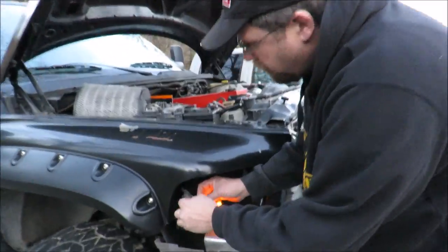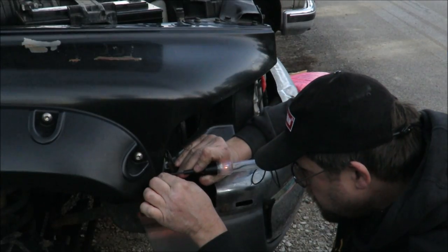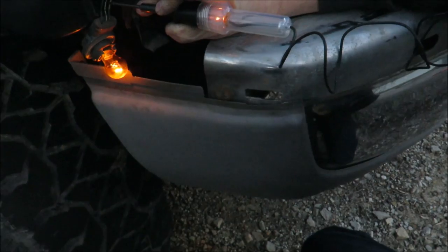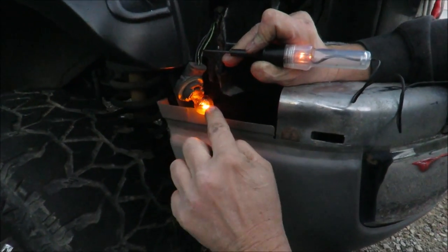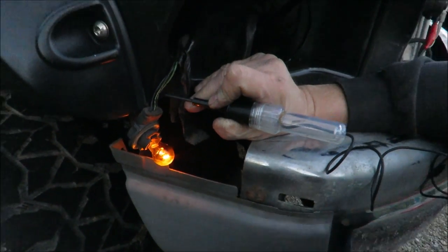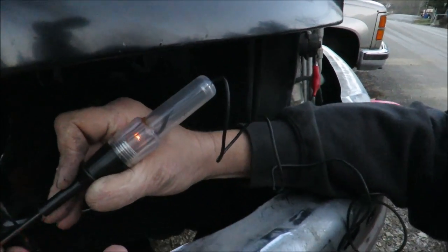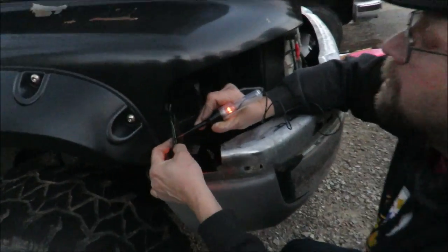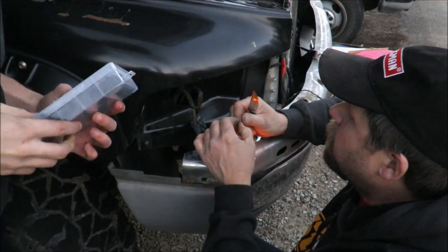In these three wires here, I gotta find the power wire for the running lights, turn signal, and ground. This tester is sharp on the end and when you push it through the rubber it contacts the copper strands inside and gets its ground where the other end is clipped. That one is powering the running lights. Nate, go turn the turn signals on - it should blink with the turn signal. It goes on and off with the bulb. Middle one is the running light, right one is turn signal, left one is the ground.